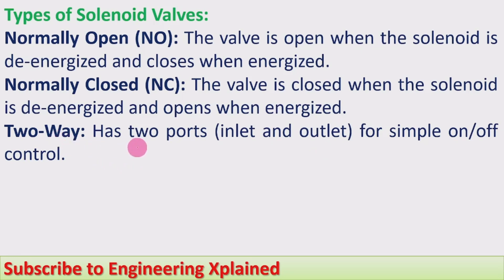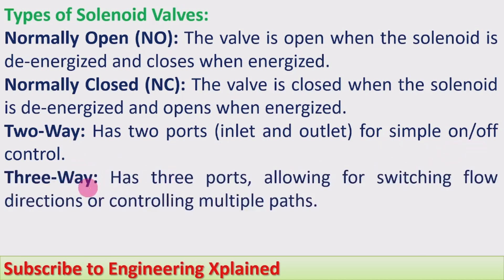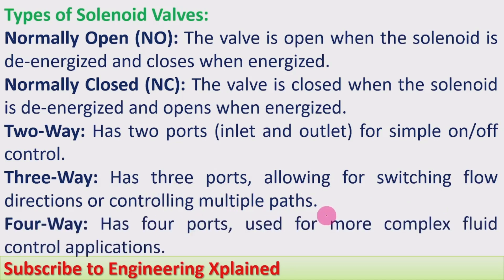Two-way valve has two ports — inlet and outlet — for simple on/off control. Three-way valve has three ports, allowing for switching flow directions and controlling multiple paths. Four-way valve has four ports, used for more complex fluid control applications. These three types of valves have already been discussed in other sessions, which you can refer to.